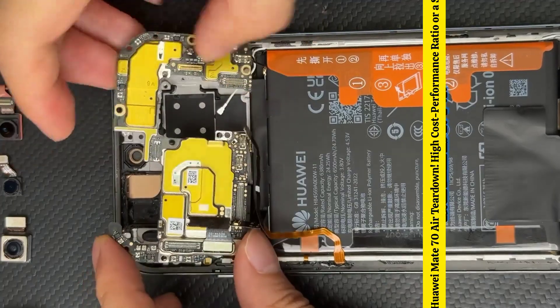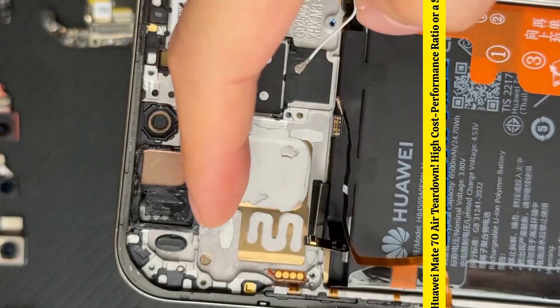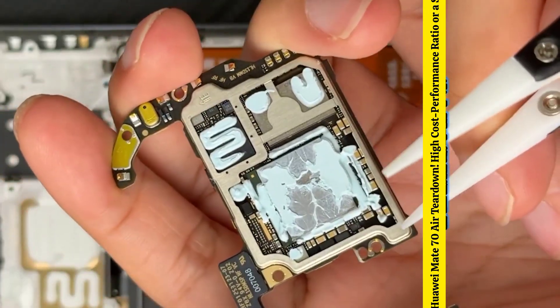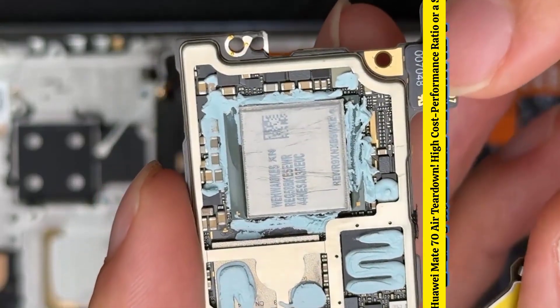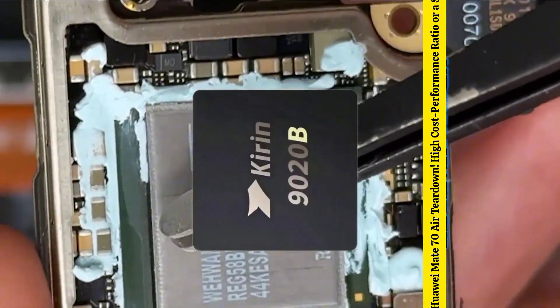Next, I removed the motherboard, which is a single-layer design, beneficial for heat dissipation. Underneath the motherboard, the cutout area of the VC heat dissipation plate is very large, and the thermal paste is applied generously like it costs nothing. The motherboard shield is then removed — the thermal paste inside this shielding cover is also packed full. After scraping off the thermal paste, you can see the silver component, which is its RAM.